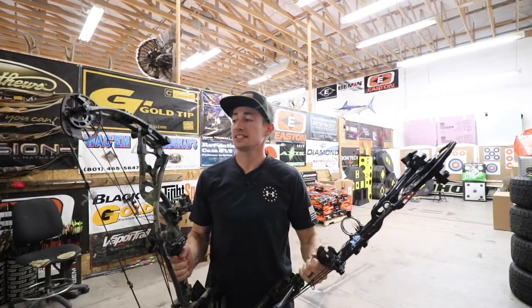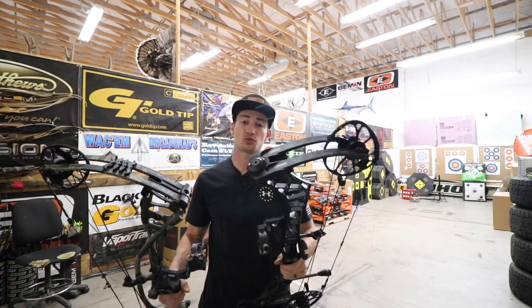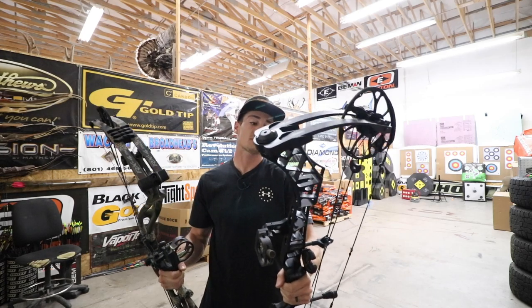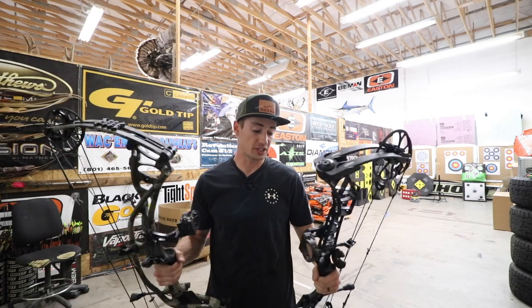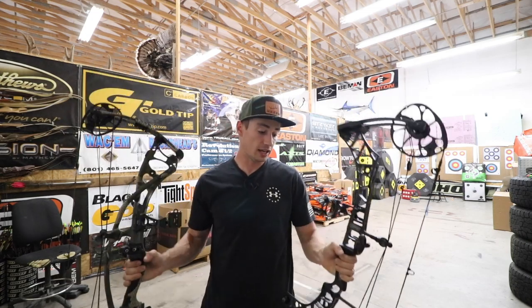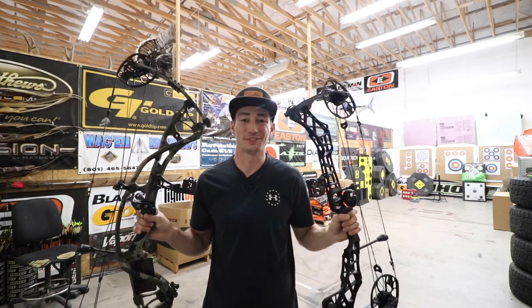Welcome back guys to another episode of Hacks and Hunt. In today's episode we are going to be shooting the VXR 28 up against the Hoyt RX4 Ultra. We've got a 28-inch axle-to-axle bow up against a 34-inch axle-to-axle bow. Both are set up at 30-inch draw lengths and 63-pound draw weight. If you want to see which one I'd rather go with today, stay tuned.